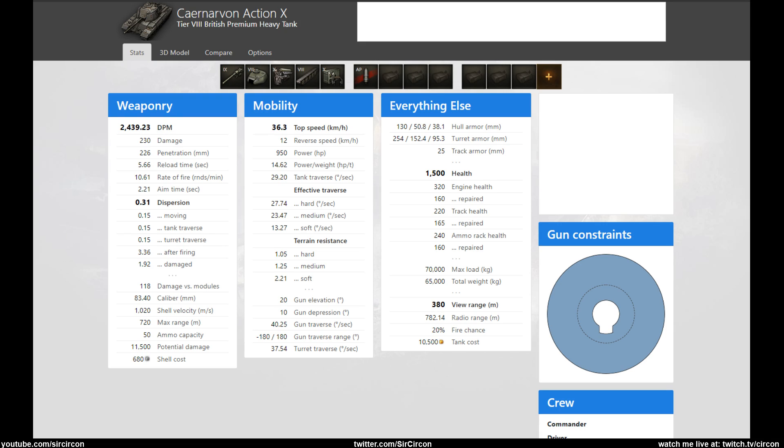What is up everyone, Circon here bringing you a little review of the Caernarvon Action X. I know I'm a little bit late compared to all the other YouTubers, but a lot of you will probably have it in the garage because of the emissions and bought it at a discount, or maybe you were even crazy enough to grind it completely and got it for free. The Caernarvon Action X is the British tier 8 premium heavy tank, basically the tech tree variant with a slightly lower caliber gun - kind of like a premium version of the tech tree Caernarvon.